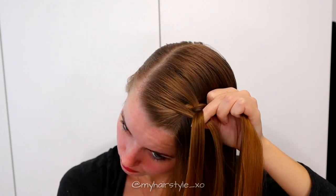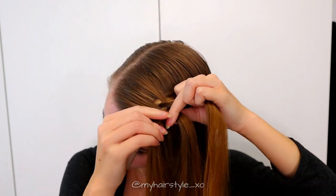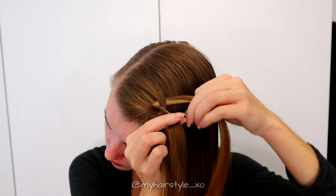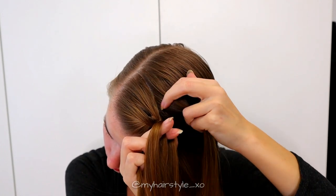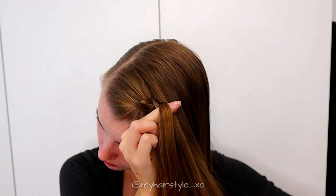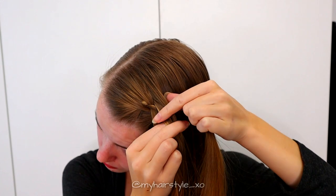Then again from the left side under, add some hair into that strand and then move the strand over the middle. From the right over, add hair below and then over the middle strand.